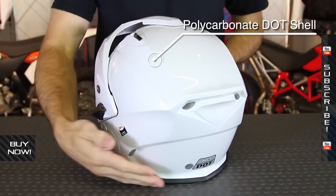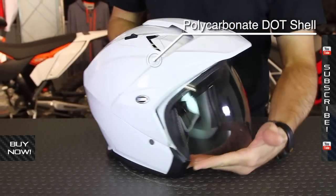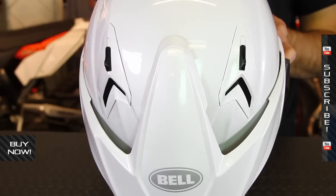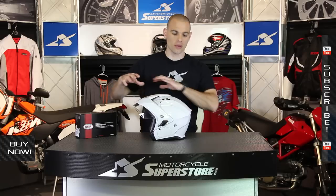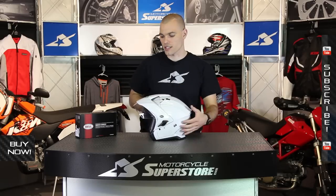Polycarbonate outer shell. This uses a Velocity Flow ventilation system, so you've got adjustable vents on the top of the helmet. On the back, you've got this ridge with a low-pressure system helping pull the air out for the velocity effect.